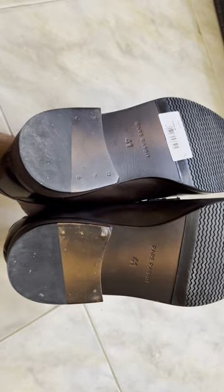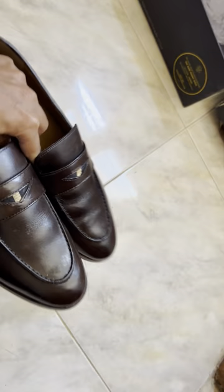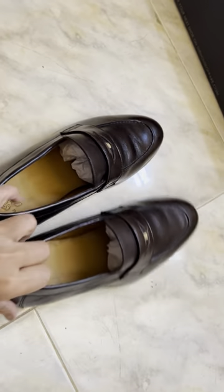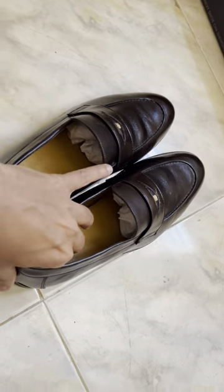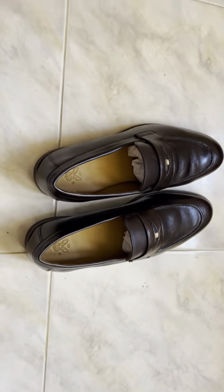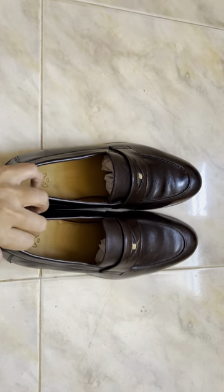On the back side, you have a rigid type of material, and you can see the design for proper grip. It looks like a handmade one. The sole is good and comfortable — I didn't expect this level of softness for loafers, but the sole is quite comfortable when you wear it.